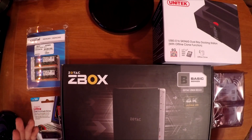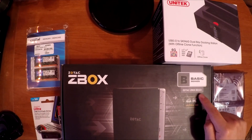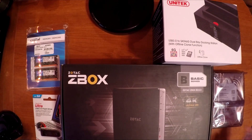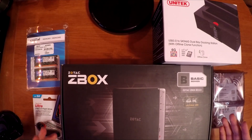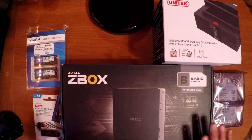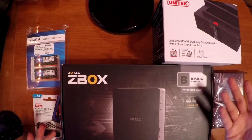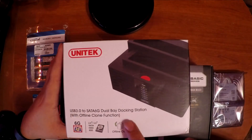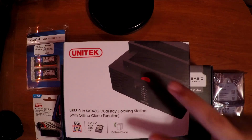What I bought was a Zotac Z Box, basic series, the BI323. The specs are it has an Intel Celeron quad core — I'll leave a link in the description so you can check it out. It's only $138 on Amazon and it's a barebone kit, so it doesn't come with RAM or a hard drive installed. Since it's going to be a NAS, I also bought a little docking station — USB 3 to SATA 6G, it's a dual bay.